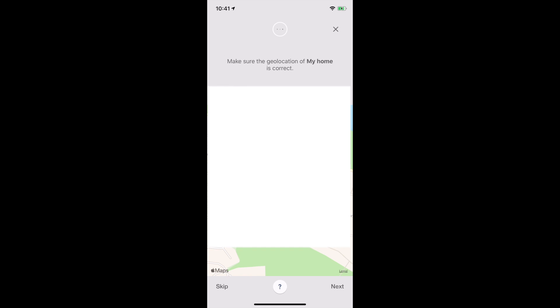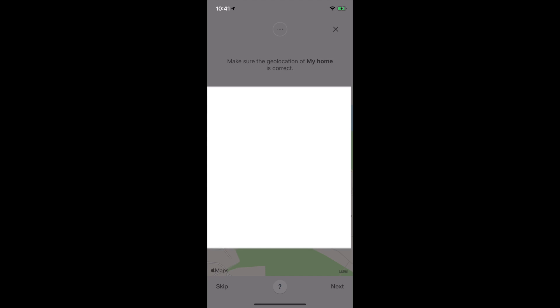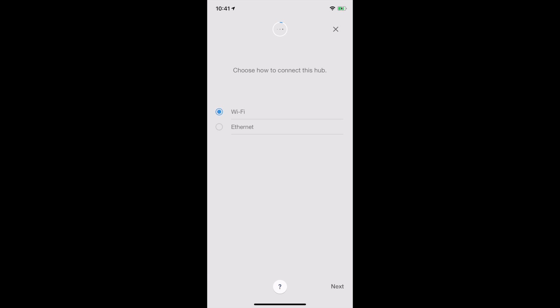It's going to locate my home using a map. I will edit this out for the video, but what it's come up with is a map location view which highlights my exact address, and it has got it perfectly correct including the number of my house. I'm going to select next on that — obviously getting it from the Wi-Fi connection. Now, how would you like to connect this hub — Wi-Fi or Ethernet? This is unique to this unit; most Z-Wave hubs need to be tethered into your router. So let's click next on Wi-Fi.